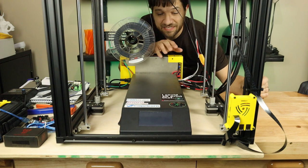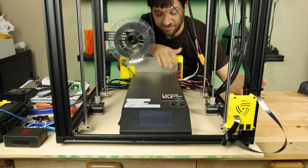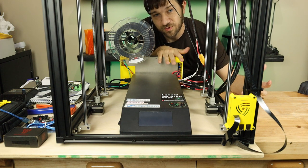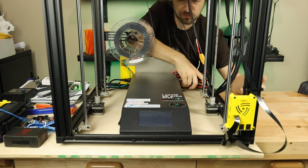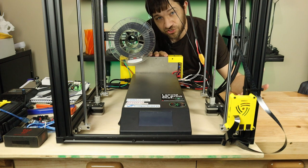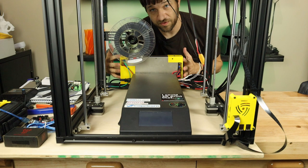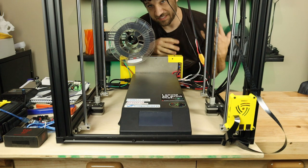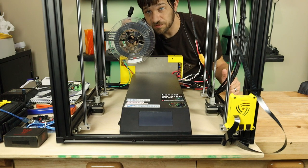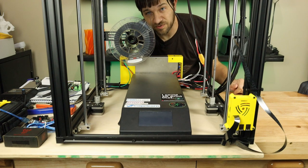First things first — we need to get this box out of here. Rather than turning the entire printer over, we're going to get this box out. If you're using the internal power supply or a meanwhile add-on, you can just remove those cables and take it off. I've got a big external power supply, so I'll have to remove all the wiring and take off the big box in the bottom. Always pull your power cord first, then you're ready to go.